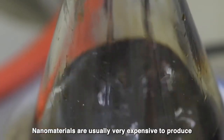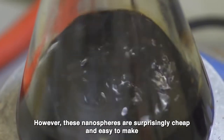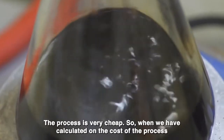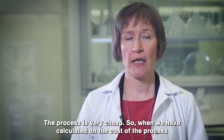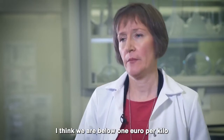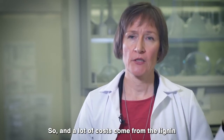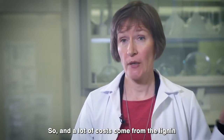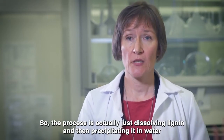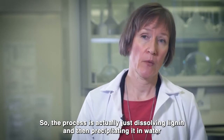Nanomaterials are usually very expensive to produce. However, these nanospheres are surprisingly cheap and easy to make. The process is very cheap — when we have calculated the cost of the process, we are below one euro per kilo. A lot of the cost comes from the lignin itself, so the process is actually just dissolving lignin and then precipitating it in water.